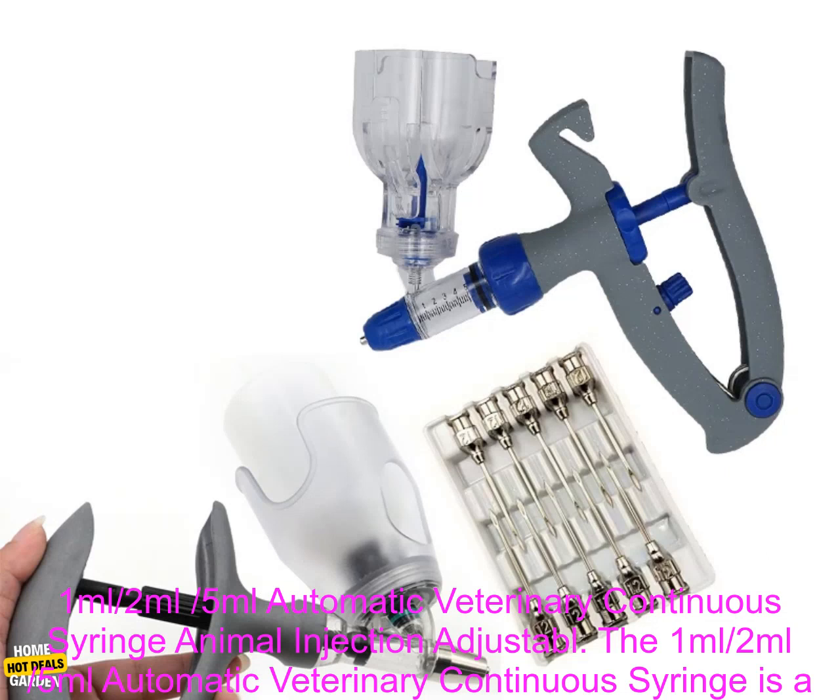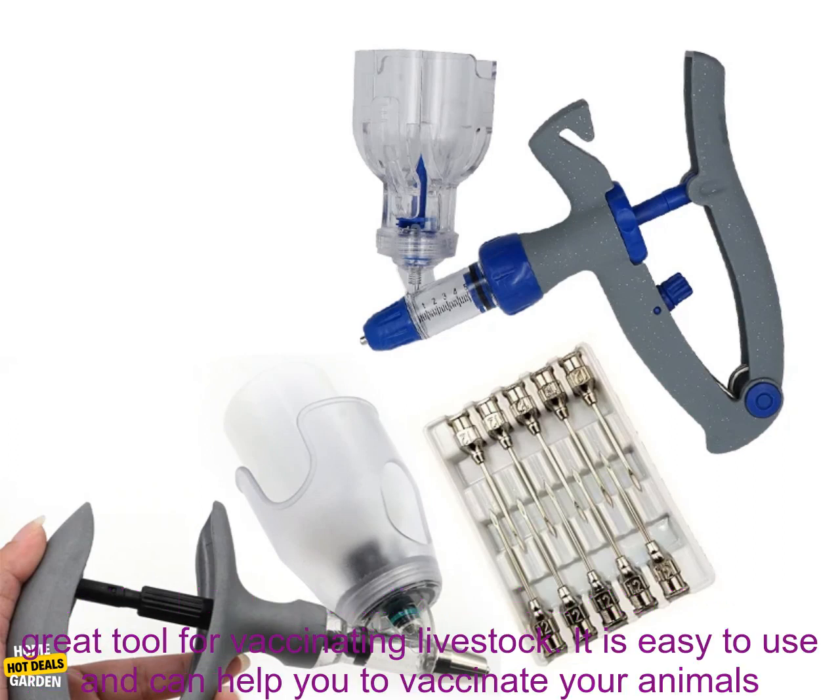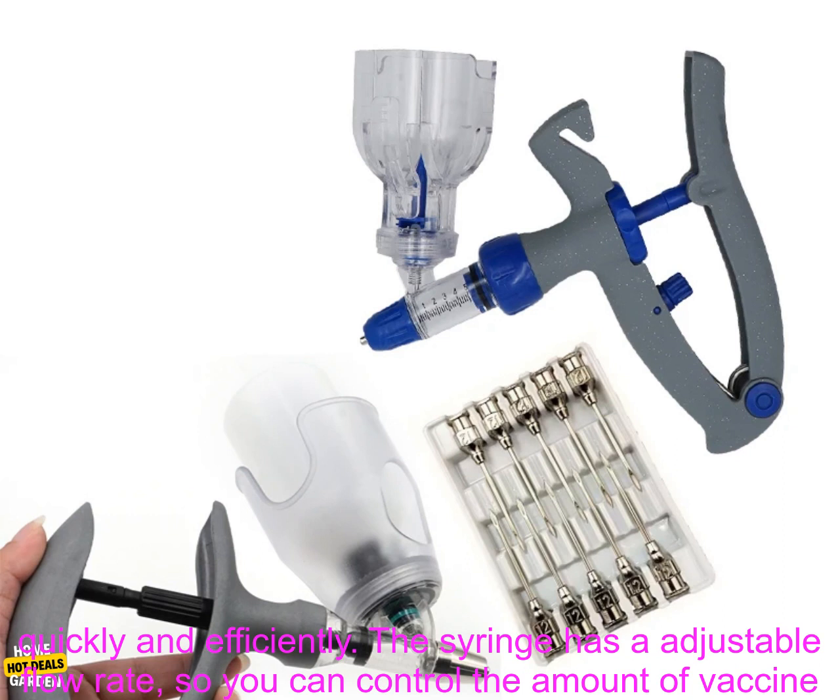The 1 milliliter, 2 milliliters, 5 milliliters automatic veterinary continuous syringe is a great tool for vaccinating livestock.